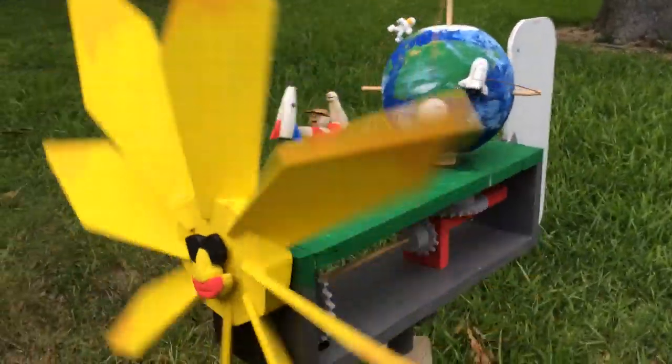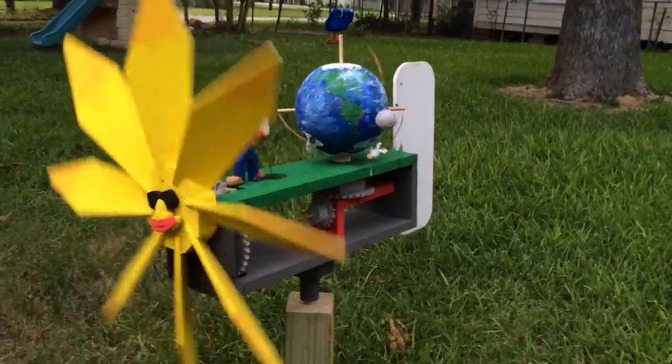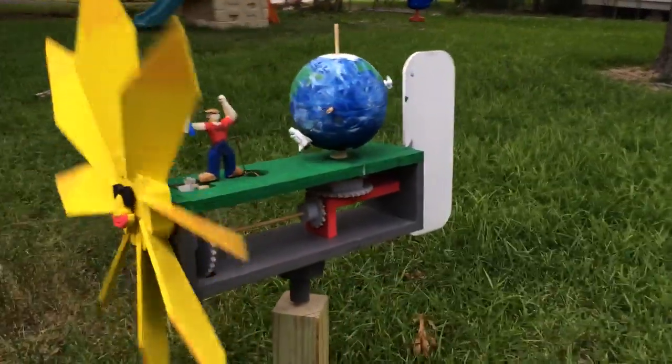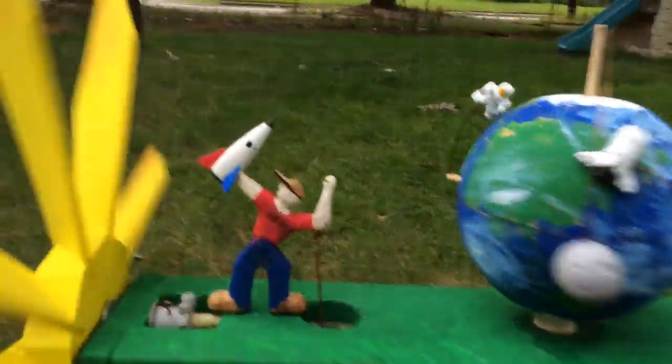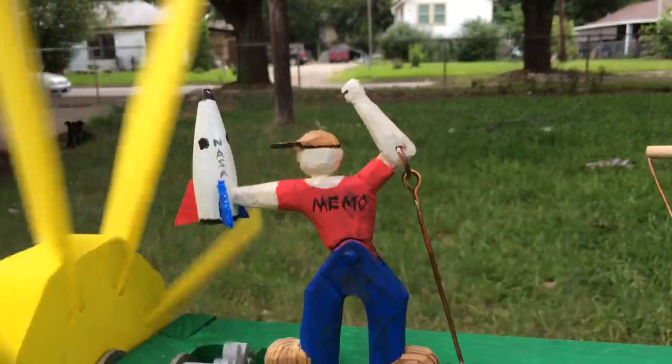So I made this. Here is the sun that powers the whole thing. And here's a little boy playing with a NASA spaceship. He's wearing a Mimo shirt.